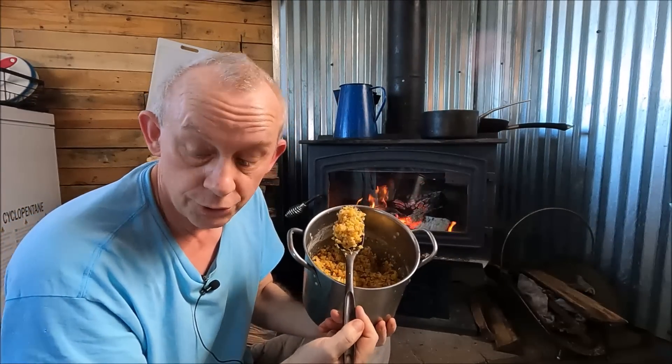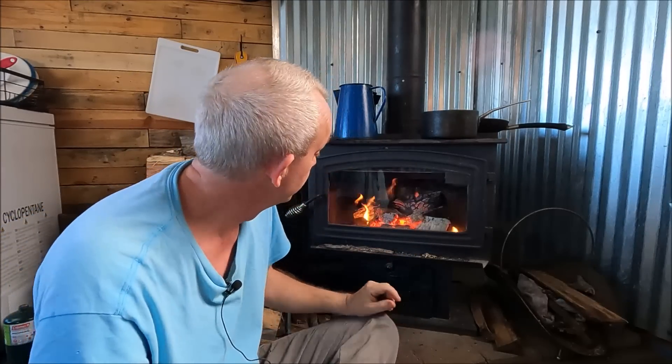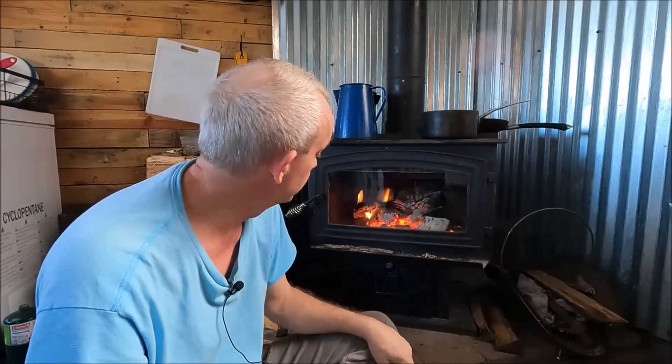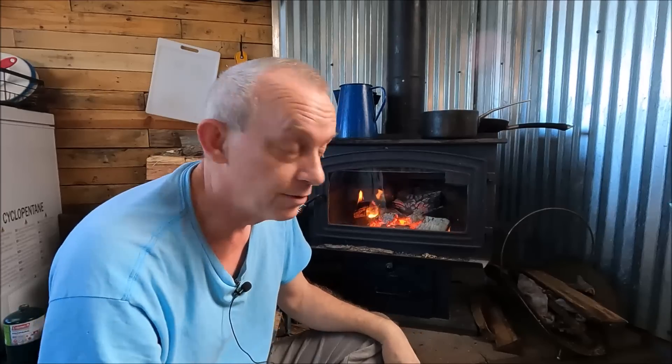So now they're getting all the nutrition they need. The reason I'm inside today is it snowed the night before last and started to melt, but then last night it got down to 19 degrees and everything refroze. It's difficult to walk outside — everything is iced up. I didn't think it would be very smart to be outside with a camera trying to hold it while ice skating at the same time.